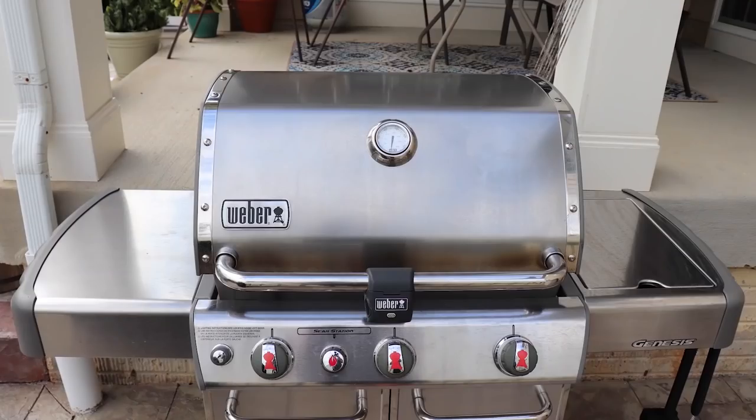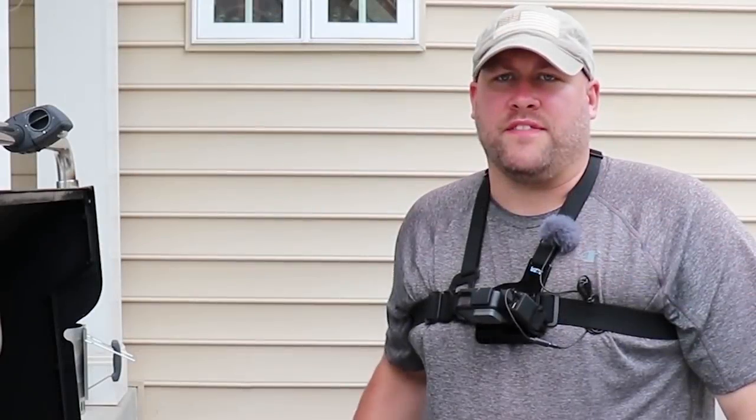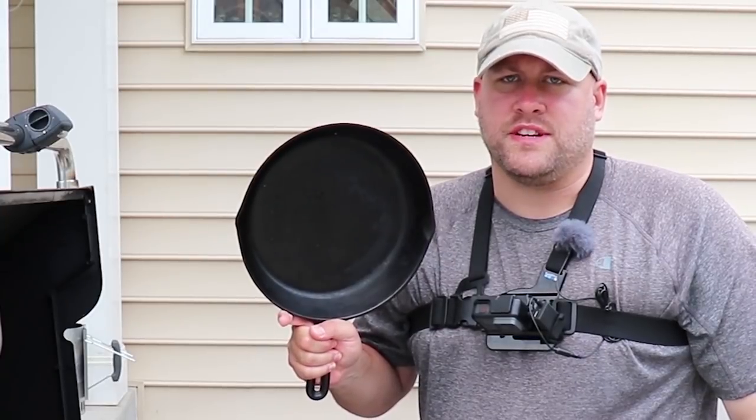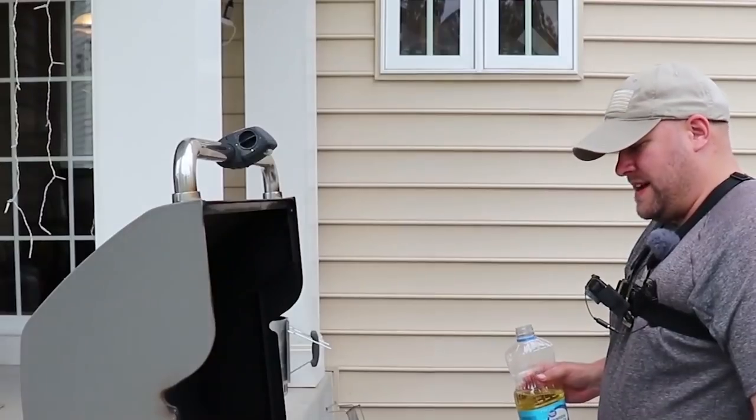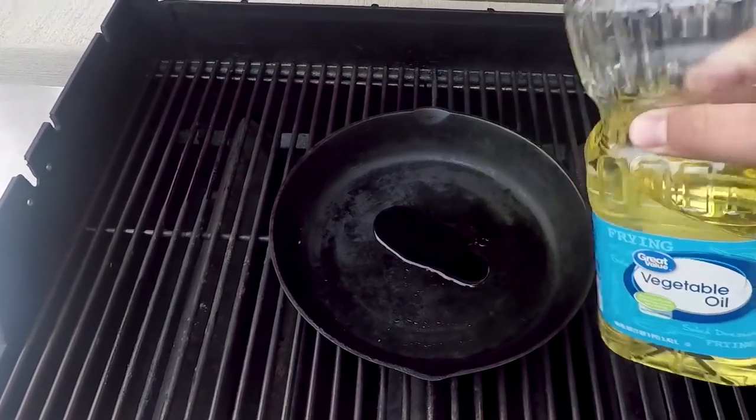Now it's time to head down to the grill and get started on this fish. For me when it comes to blackened fish there's only one right way to do it, and that's with the cast iron skillet. The first thing we're going to do is get this cast iron skillet nice and hot, and then add a little bit of oil to the bottom of it.